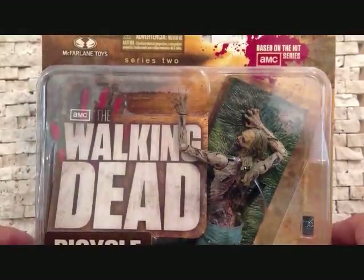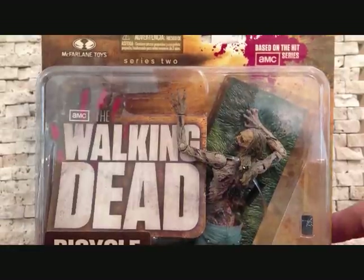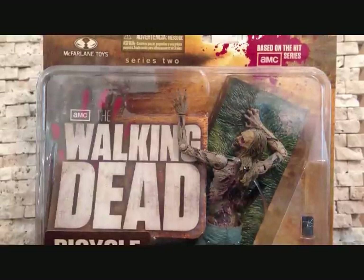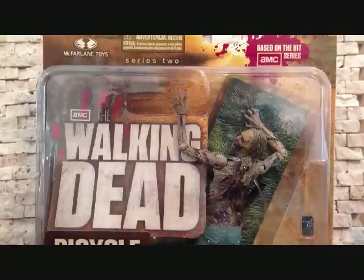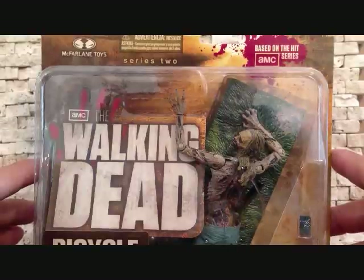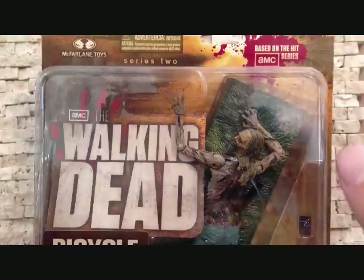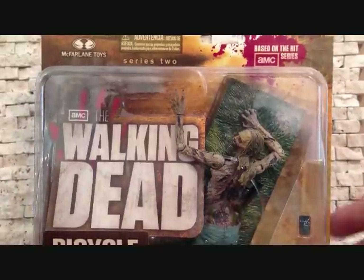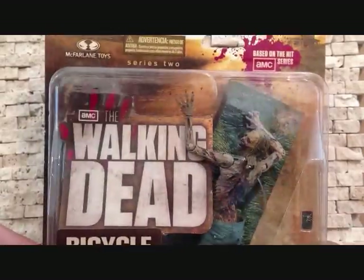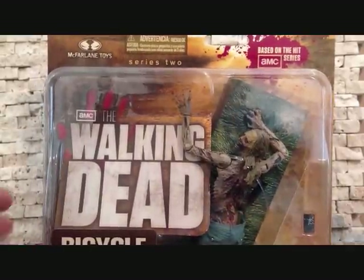Today we're going to be taking a look at Bicycle Girl Zombie with Crawling Action. This is a pretty nice figure. This is the zombie or walker that stood out to me the most — in the comics in the beginning and in the show as well, in my opinion. So I've been waiting for this figure for a long time. Looked better in the pictures, but we'll see exactly how nice it is once we get her out of the packaging.